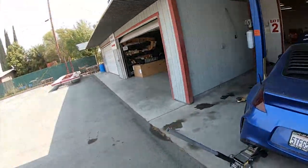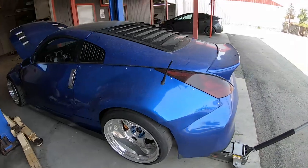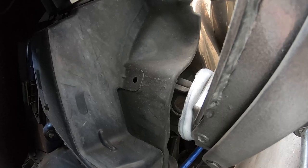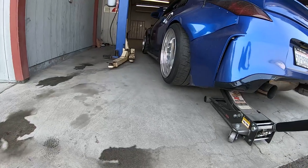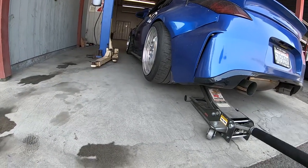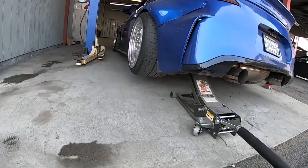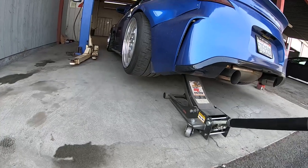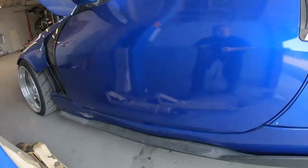You guys have seen me rack cars a hundred times, but one thing I did want to show — a lot of people ask: when the cars are so low, how do you get them on the racks? How do you do stuff like that on 350Zs? There is a tow hook on the driver's side under here that I use to jack it up as high as I can, and as I do that the rack is able to slide under to the pinch welds where you're supposed to lift the car from, and I can get it up that way. Just jack it up as high as I can, slide the arms under, and lift it.